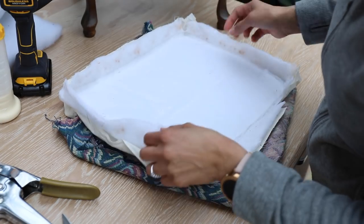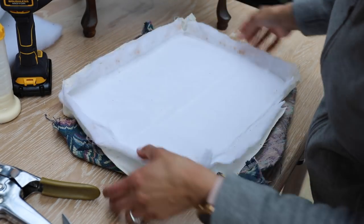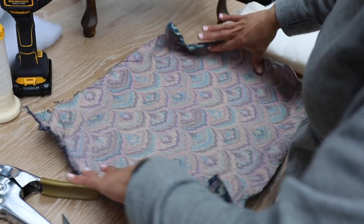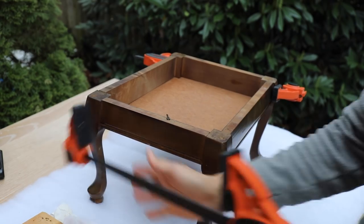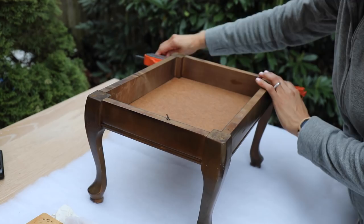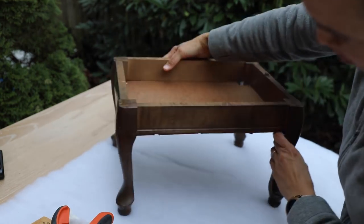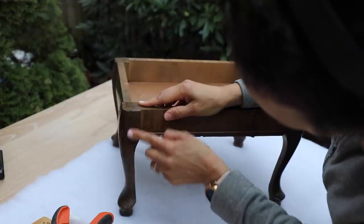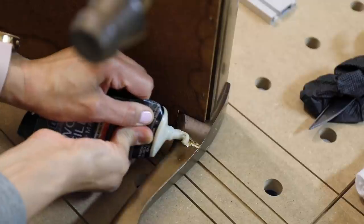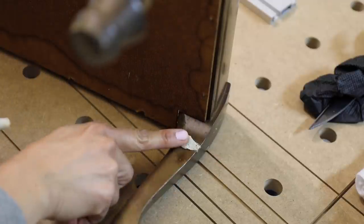We're going to take this piece of wood out — this is the old batting with some old fabric. We're going to replace all of this and go a little bit thicker so we have more padding on the stool. When doing reupholstering projects, it's best not to throw the old fabric away until you've cut your new fabric. Let's go ahead and remove the clamps and check the wood repair — there's a little bit of a crack, but we can fill that in with wood filler. This other side looks pretty good.